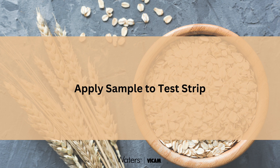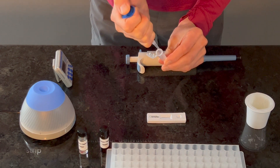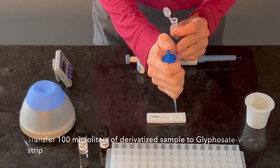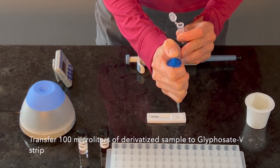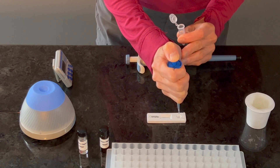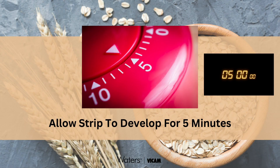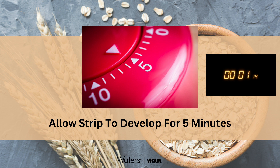Transfer 100 microliters of derivatized sample to the glyphosate V strip by pipetting vertically into the round sample opening, allowing the sample to flow at a rate of about one drop per second. Be sure to transfer all of the sample from the pipette tip to the strip. Set a timer for 5 minutes, allowing the strip to develop on a flat surface.